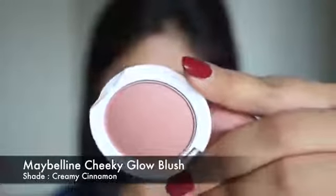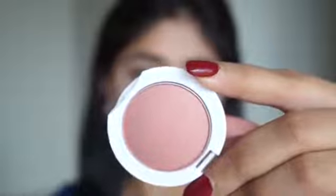For my cheeks I'm using the blush in Creamy Cinnamon by Maybelline. This is a very natural color that adds just a hint of warmth to the cheeks — it doesn't add a ton of color and it's completely matte, so it looks pretty natural on the skin.